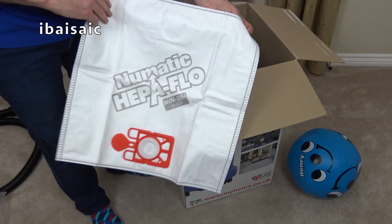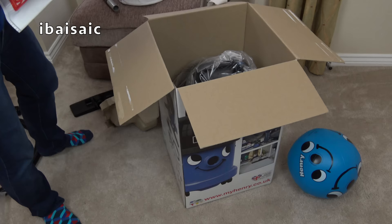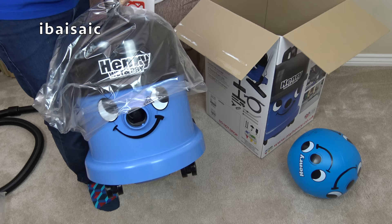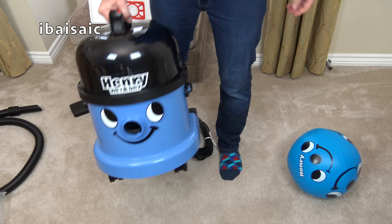There should be one fitted — or actually saying that, they might not be one fitted, I'll soon find out. But there's certainly four bags there. And here we have Henry Wet and Dry out of the box. He is very similar to a Charles.